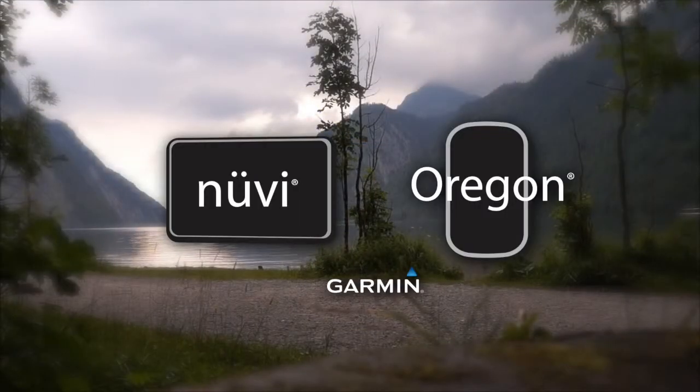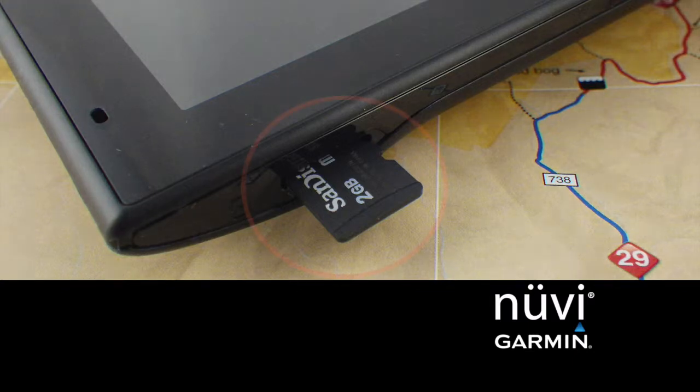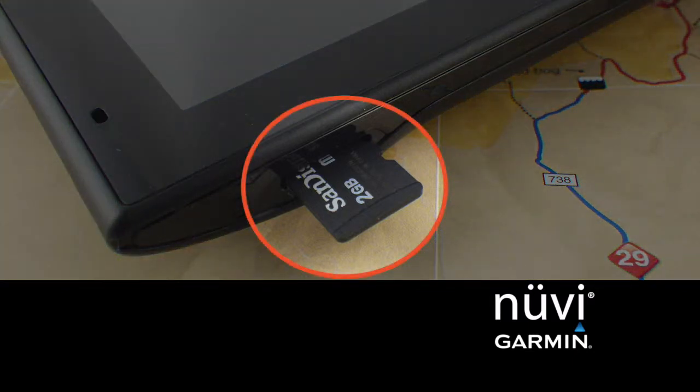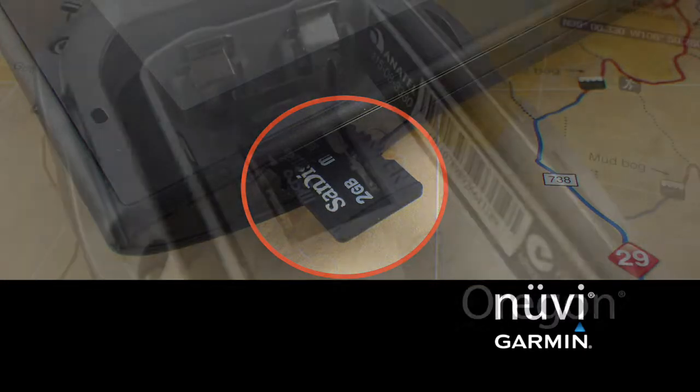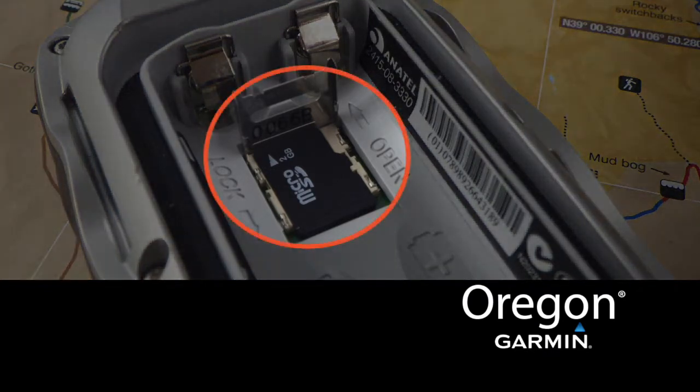Now let's get started and put the SD card into your GPS device. With the unit powered off, locate the SD card slot. Typically on a Garmin Nuvi, it is on the side or the back of the device. Be sure to fully insert the card and don't force it — it should go in easy. On the Garmin Oregon, you'll need to remove the batteries to access the card slot.